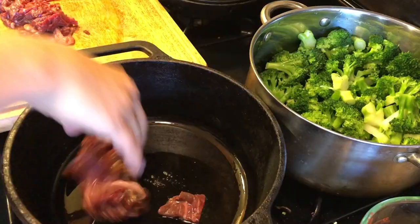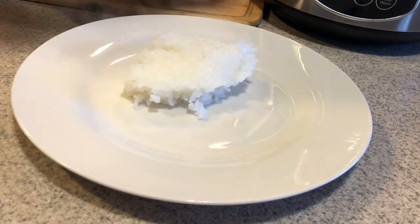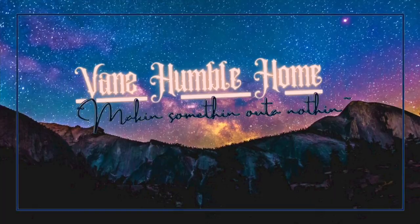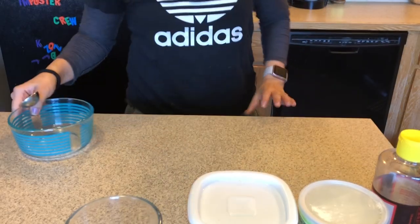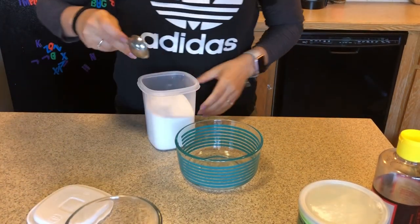This video hopefully is going to be really quick. It's for beef broccoli. I'm going to stop talking and show you guys just how simple this is. Super quick. I gotta go take the kids to the park because it's a nice day.